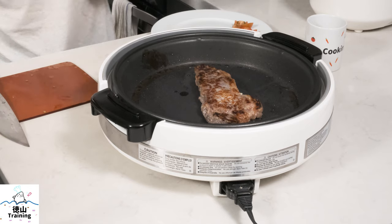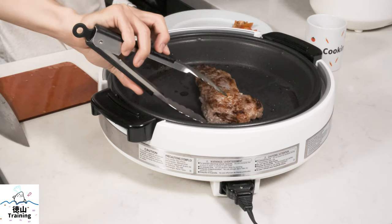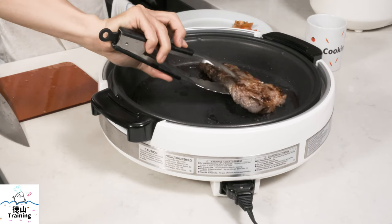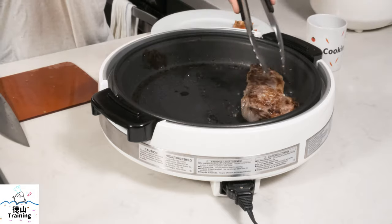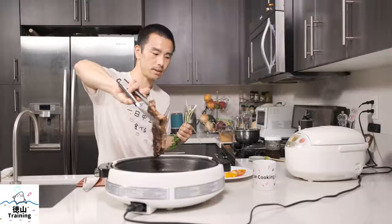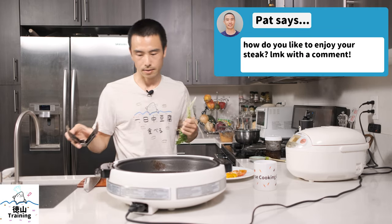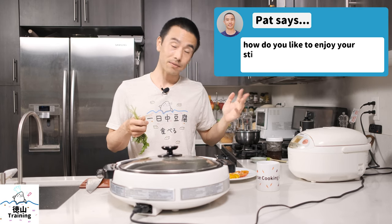Smells amazing, by the way. We'll go ahead and take this out. You can see the other side is nicely crusted. I'll let this sit on my plate and rest, and now we can continue to make our salad. See you back in about 15 minutes after it has rested and we'll do a little cutting.